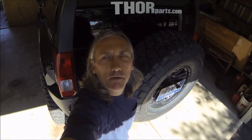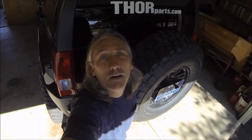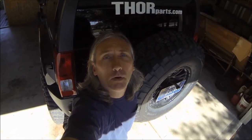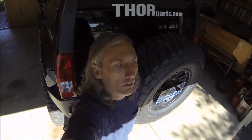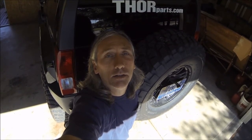Hello, this is CJ at Thor Parts. Myself and a few other guys have been getting some emails regarding fitting a 37 inch tire on the rear bumper using a Thor Parts bumper. They're wanting to know what sort of clearance issues they're going to have, so I have my own personal rig here and I thought I'd shoot some footage and show exactly what kind of clearance I got and what we can do to get more.